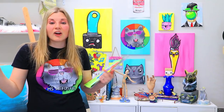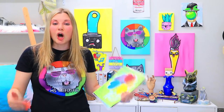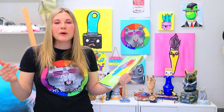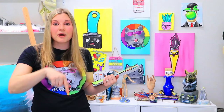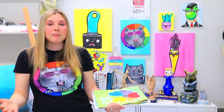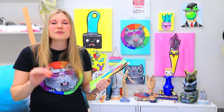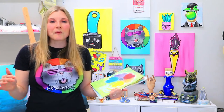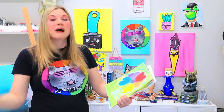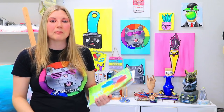Artastic Kids is open for enrollment now. It's my online streaming platform, similar to Netflix or Disney+, where you can click a video, hit play, and then create. You can rewind, pause, or fast-forward — whatever makes it work for you. You can use it at home or in your classroom. Five new art lessons are added to Artastic Kids every single month.